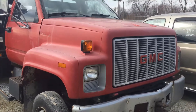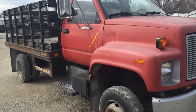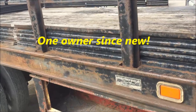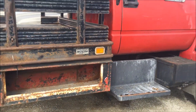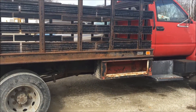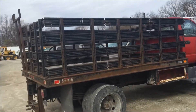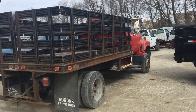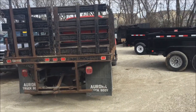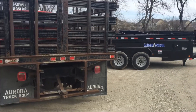This was a roofer's truck, so it didn't get a lot of miles or hard use. It would just bring supplies out to the job site — a local truck its whole life.